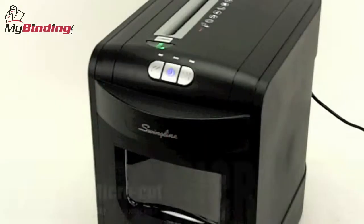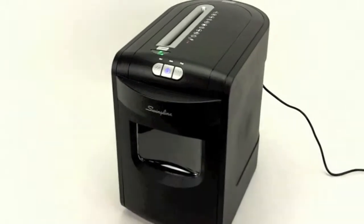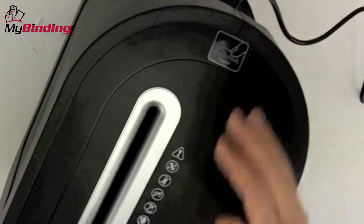Welcome to MyBinding video. Today we look at the Swingline EM0706, a micro-cut executive shredder. For very high level 4 security, this shredder is your answer.